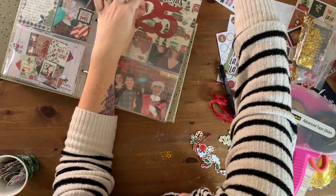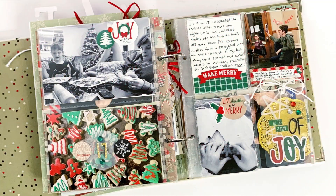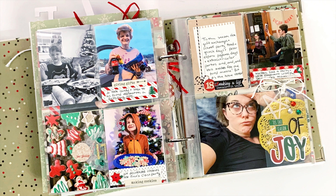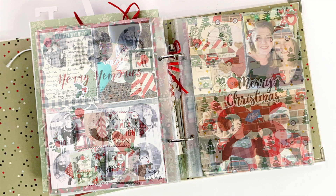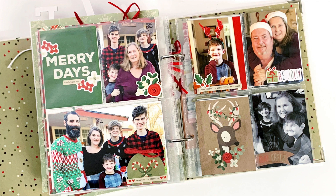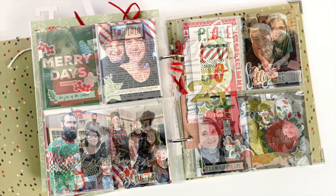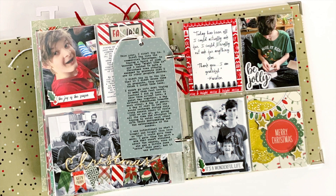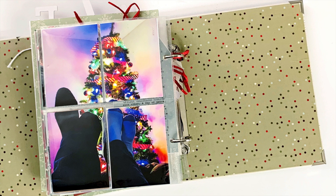Here come the stills, and I will definitely upload a flip-through as well. I hope you enjoyed this December Daily album — it's a little bit different this year, but I hope that was okay. Thank you for watching, and I'll see you next time.